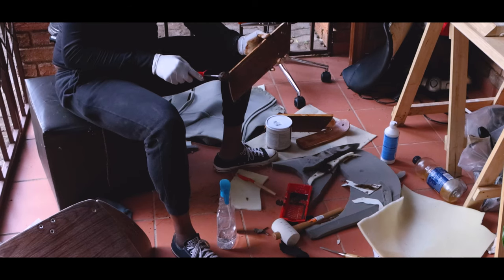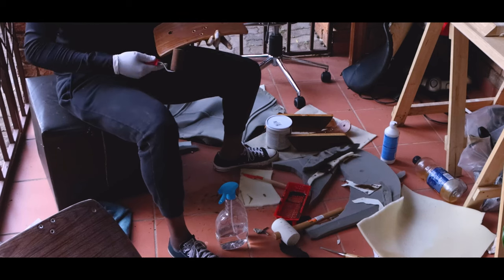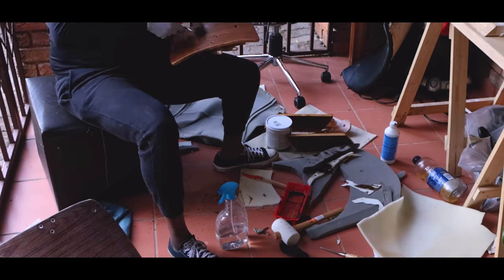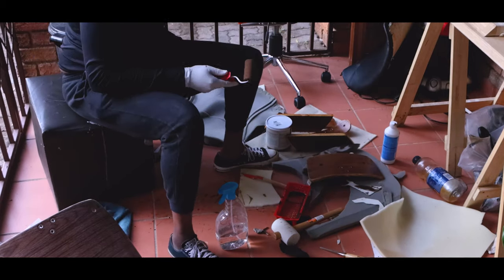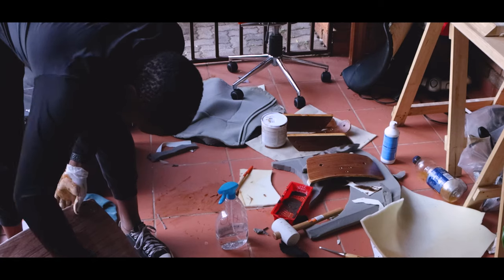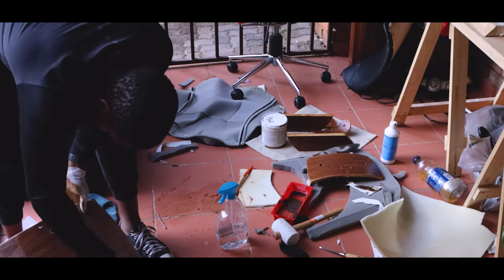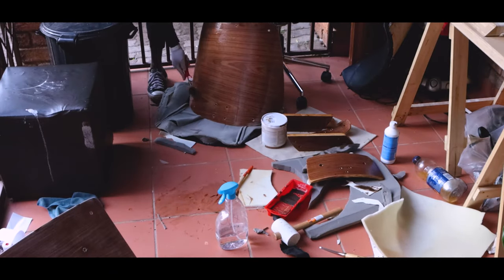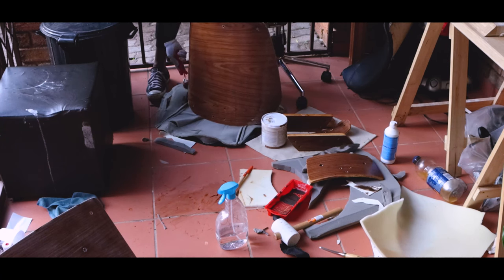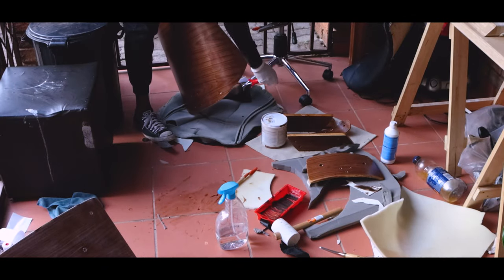The large pieces were actually nice to do because they're easier to work on than the smaller pieces, largely because of the larger surface area. When working on those, the finish I was using really started to show and I could really see the shine in it. Look at this — at this point it's all shiny and looking somewhat professional.